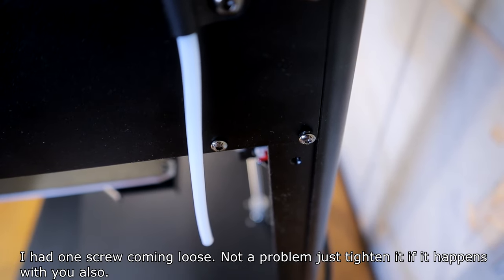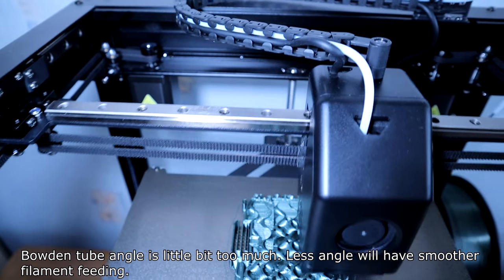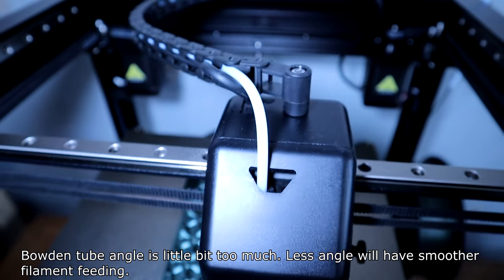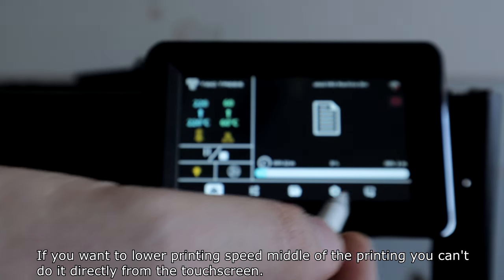I had one screw come loose — not a problem, just tighten it if it happens to you. The Bowden tube angle is a little bit too much; a straighter angle would give smoother filament feeding. Also, if you want to lower printing speed in the middle of a print, you can't do it directly from the touchscreen.